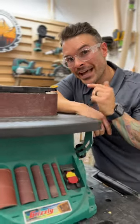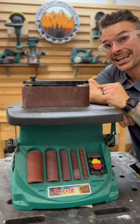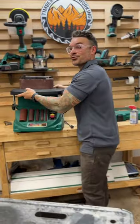Let's talk power. This comes with a half horsepower 120 volt single phase motor with a spindle speed at 2000 RPM. With all that power, and only weighing 32 pounds, it makes it easy moving around your shop.